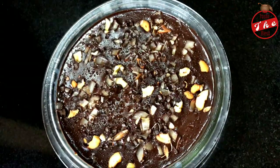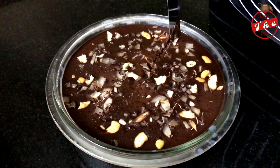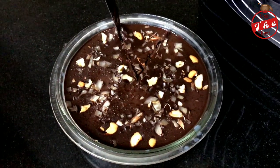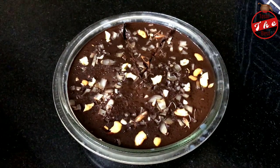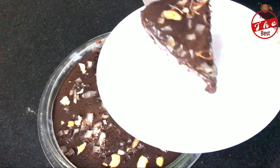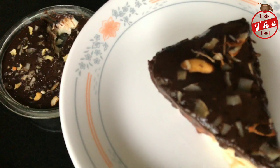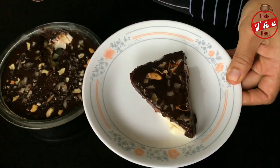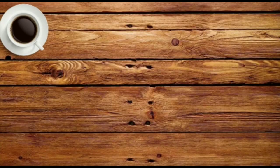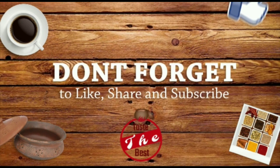Now we have our chocolate flavored Chakakuru pudding. Set it in the fridge for 3–4 hours. This is very simple, easy and very tasty. Please comment, like, share and subscribe. Please click on the bell icon — I will upload all the videos to you. Bye from Shira.